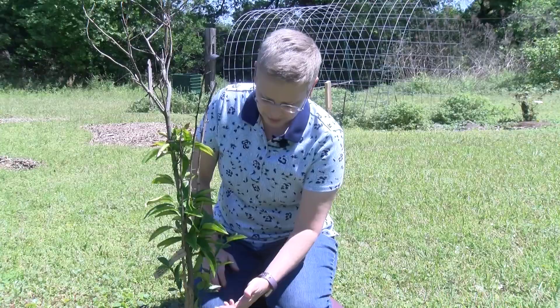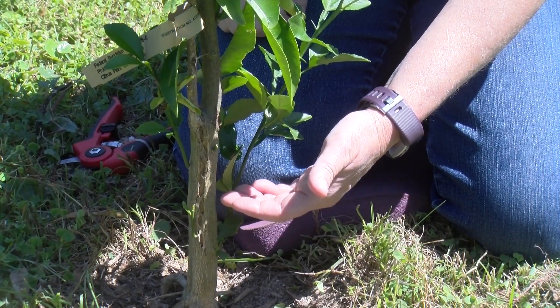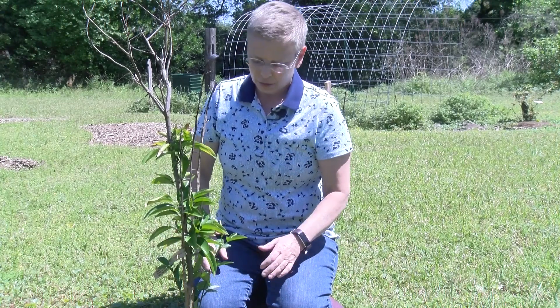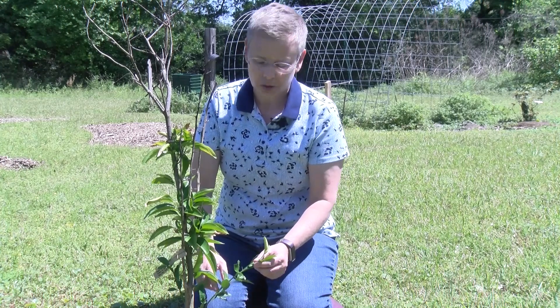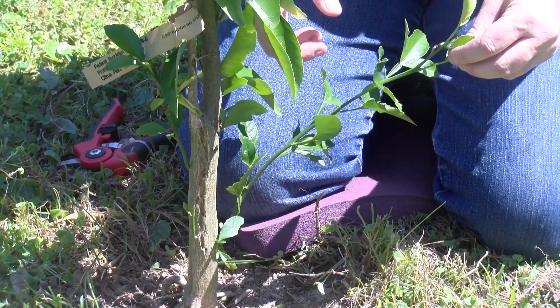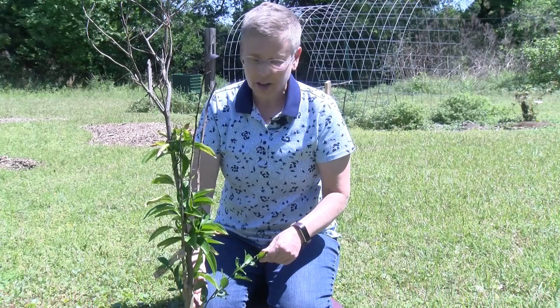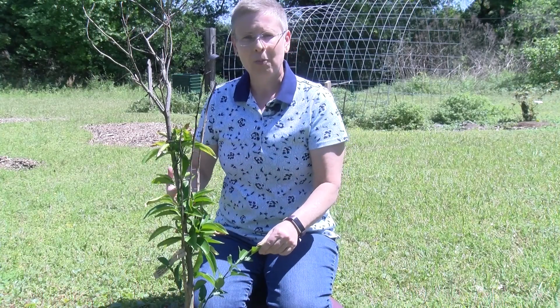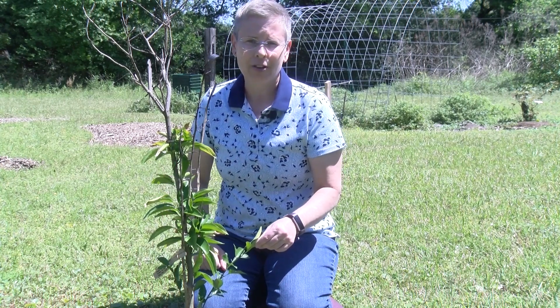After a hard freeze like we had, a lot of times there'll be growth that occurs from below the graft level, and that's not going to be the citrus we want. So anytime you see — for example — this nice vigorous shoot that's growing below our graft, we're going to have to prune that off. Look carefully, and if you need help, you can send us a picture of your tree and we'll help you determine where to prune and locate the graft.